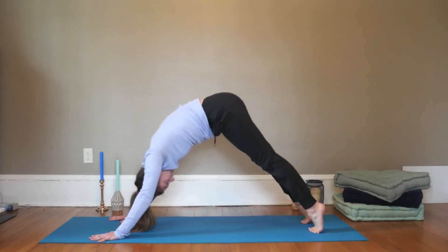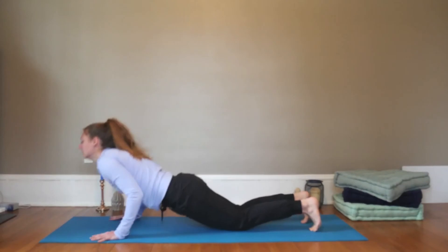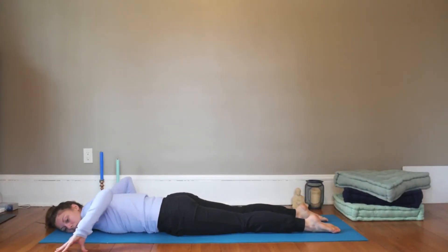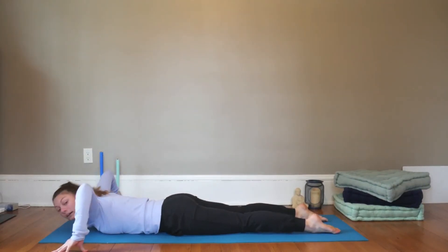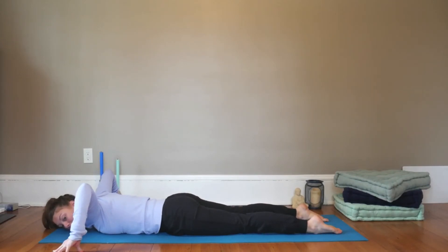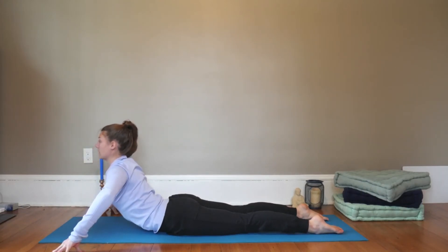Inhale to plank, and then exhale, drop knees, belly and chest down to the mat. Untuck the toes. Bring your hands wider than your mat and come onto your fingertips — elbows will point up. Actively pull your fingertips towards the midline of the body so that the arms are really turned on here. Inhale, press into the fingertips and lift the heart, keep pulling the fingertips towards one another.